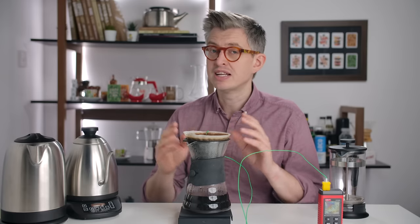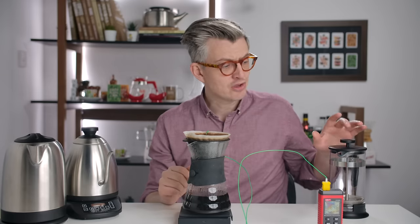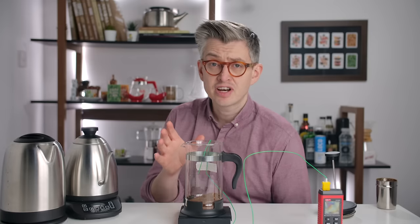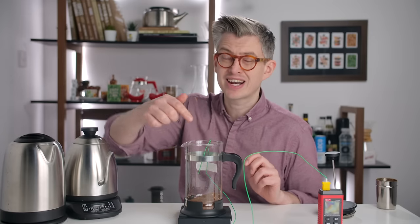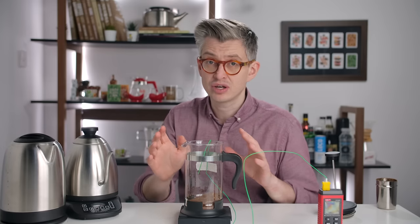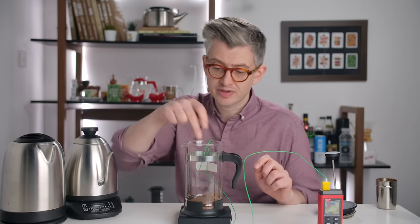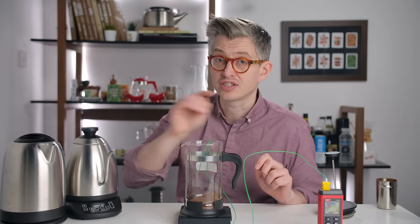A pour-over is a very different thing to a French press — there's a much slower delivery of water, a smaller thermal mass, and a bunch of challenges in maintaining slurry temperature. So now, the French press: we've got 45 grams of coffee and I'm going to add 600 grams of water for a 75 grams per litre ratio. We'll see what happens to the brew temperature — the probe is inside the slurry where it's at its absolute hottest.